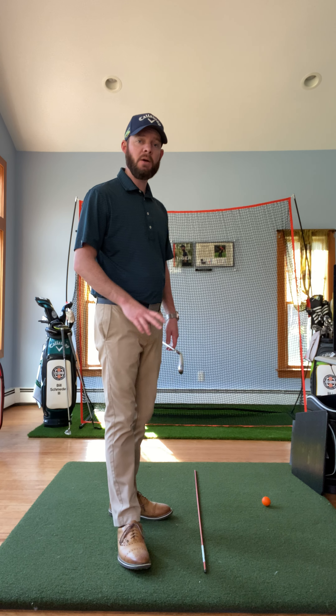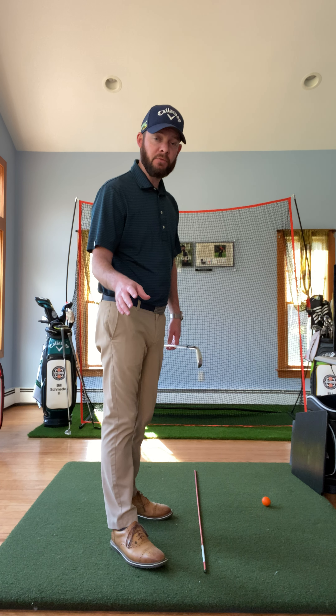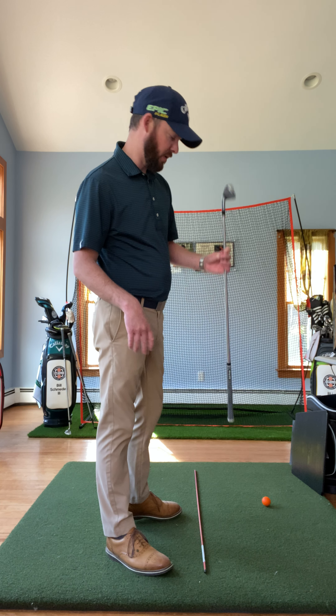Hey golfers, Bill Schmied here. We're going to talk about my preferences at what I would call shaft parallel in the backswing, specifically for those folks that tend to slice or early extend through the hitting area. We're going to talk about maybe why that might be.